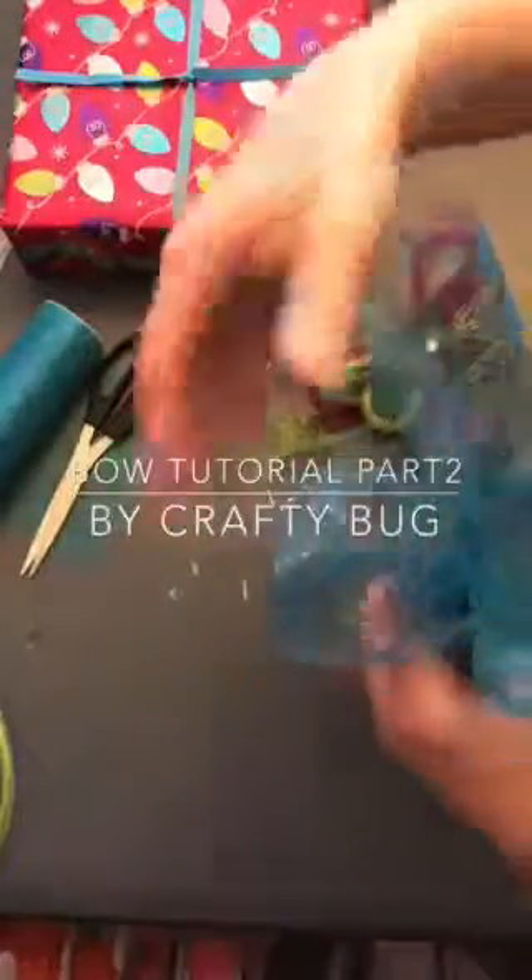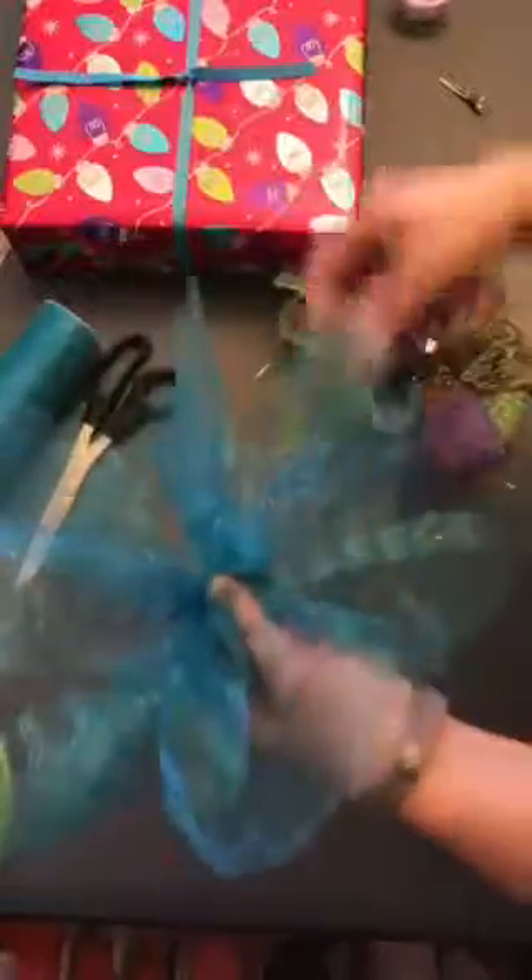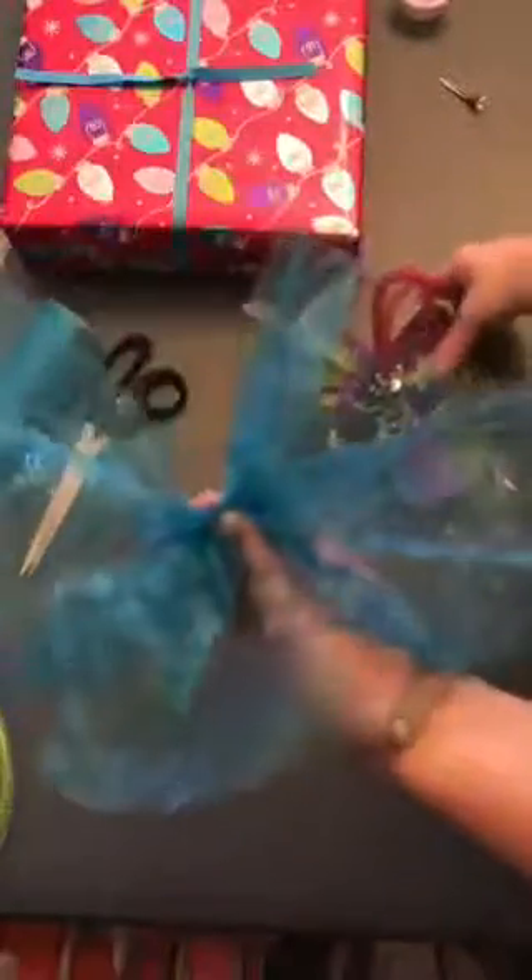I'm gonna finish up this video — sorry, somebody called and it just cut my video. So I've cut three strips and I just gathered them together.